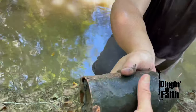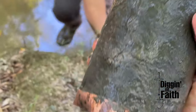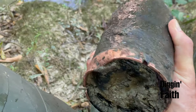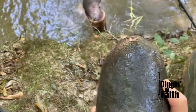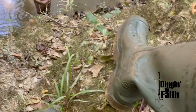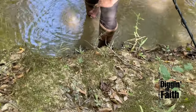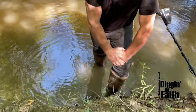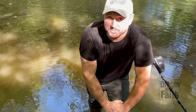Oh man, looky there. Brandon has hit Confederate gold — this thing's going to be a beauty. All I can say is my hat's off to him. He's in knee-deep water; I already filled my boots up with water, but I'm glad to see this happen. Congratulations, let's get some more!